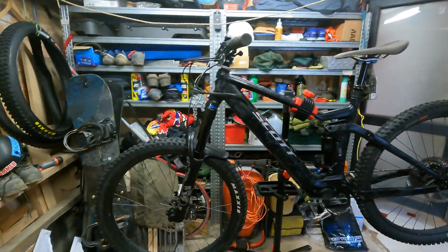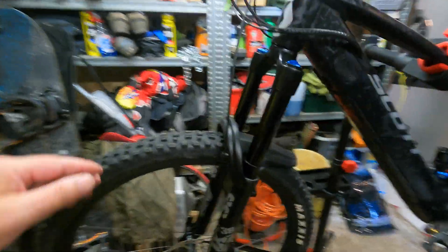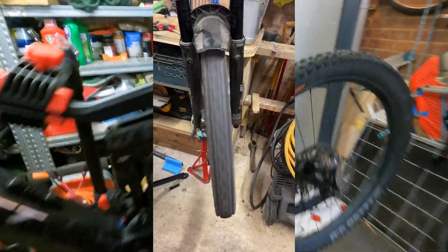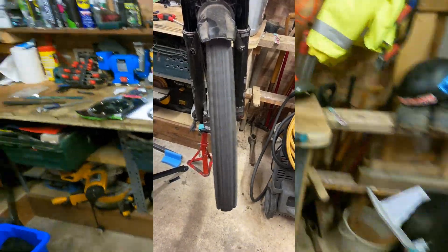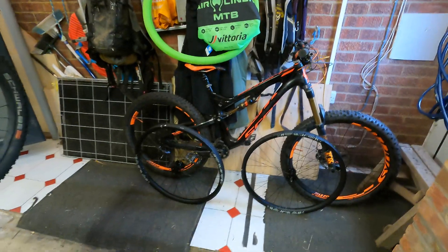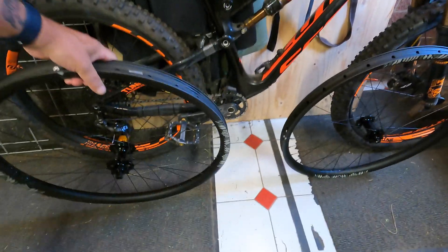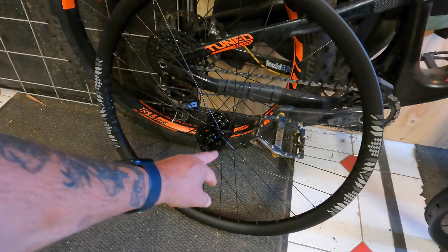I'm making this video because the wheels that came on my Scott e-Ransom — I've managed to buckle them. I'm going to get them straightened out and put some winter spikes on them. But for going up the Peak District, which is really rocky, I wanted something more substantial, so I bought these carbon wheelsets. They were pretty much half price, but that meant I've had to go with the six-bolt rotor connection.